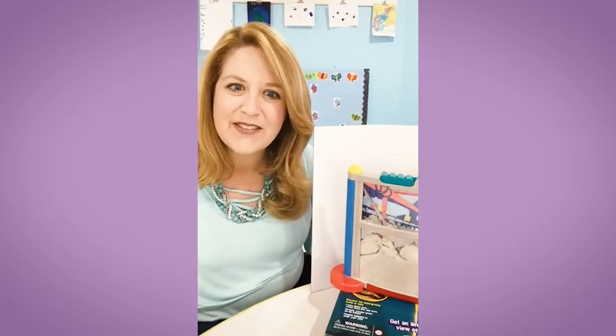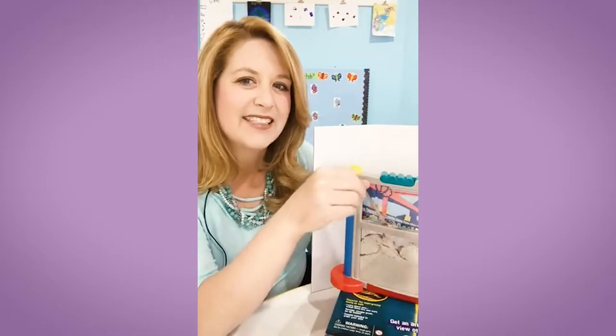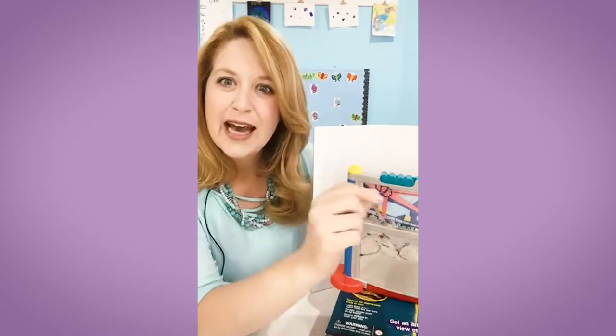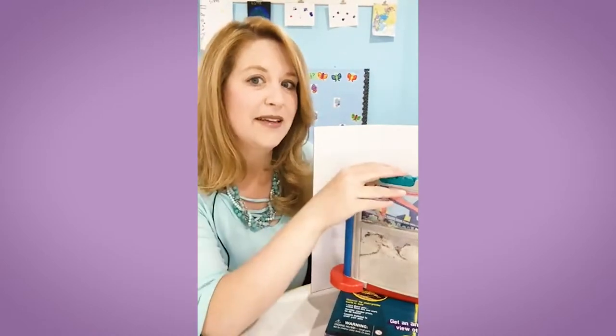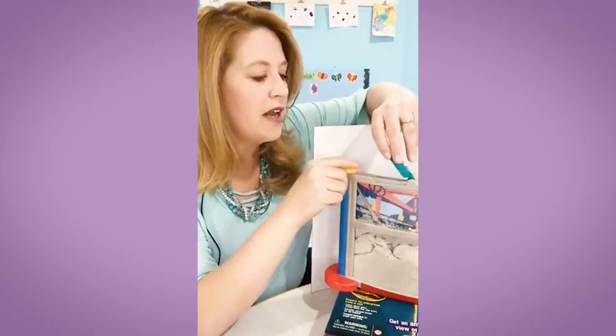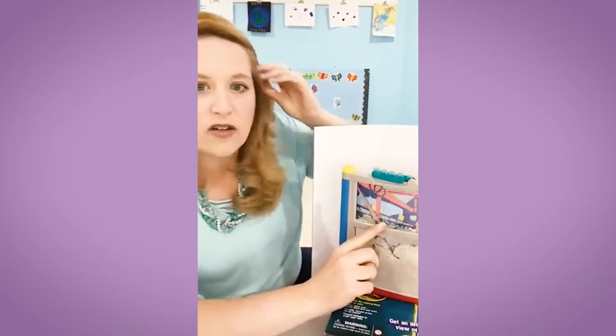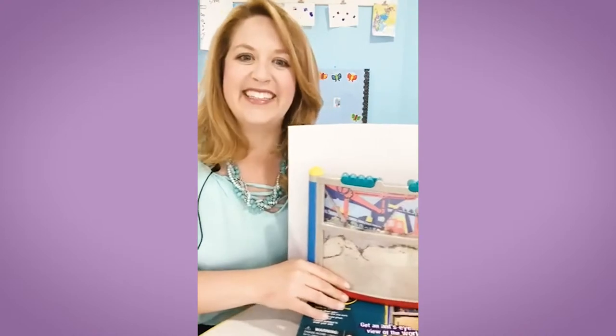Have you ever had an ant farm? Do you guys have any tips? It is a good idea to tape it, because I do remember my students last week with the purple water. You're right — I should probably tape it. I was thinking, oh, they can't really get out when I open it, but they totally can. Those little guys can crawl all the way up the window. Maybe tape is a good idea.